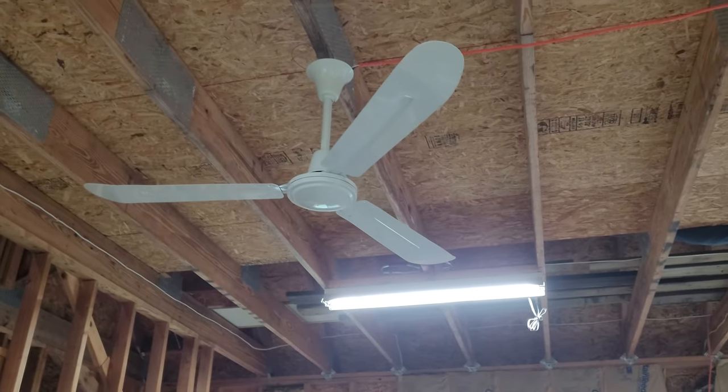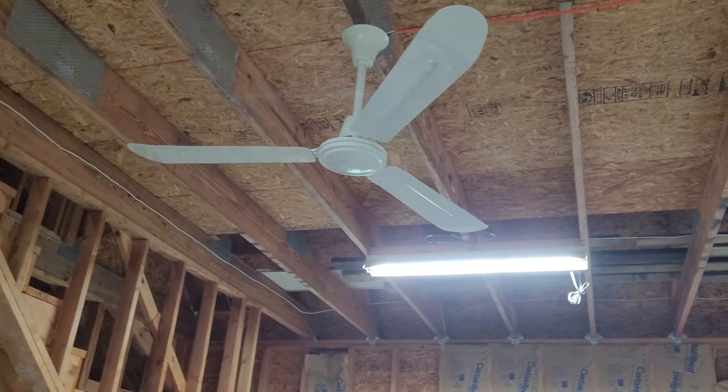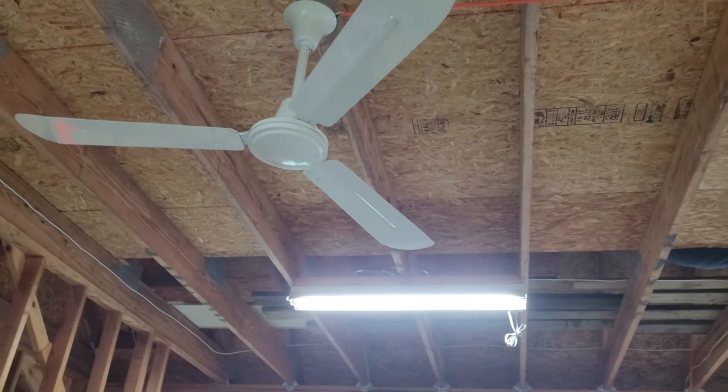Hello fellow fan collectors! This is a video of these two industrial ceiling fans that I just installed in this newer part of the garage. It gets a little toasty in here so I figured I'd put them up, and they are on a variable speed control meant for ceiling fans and motors.